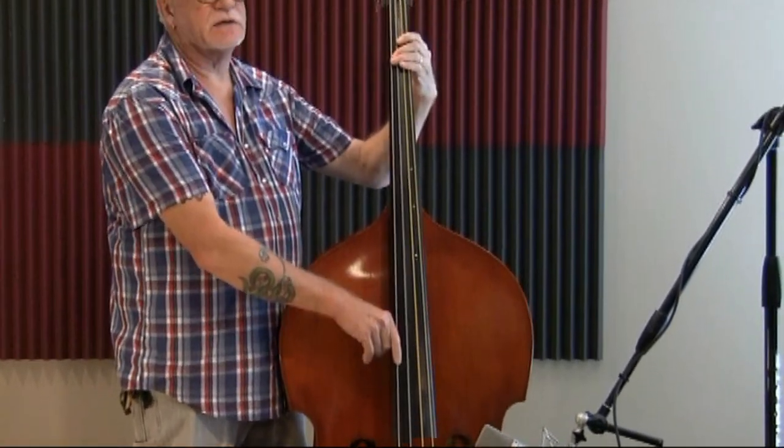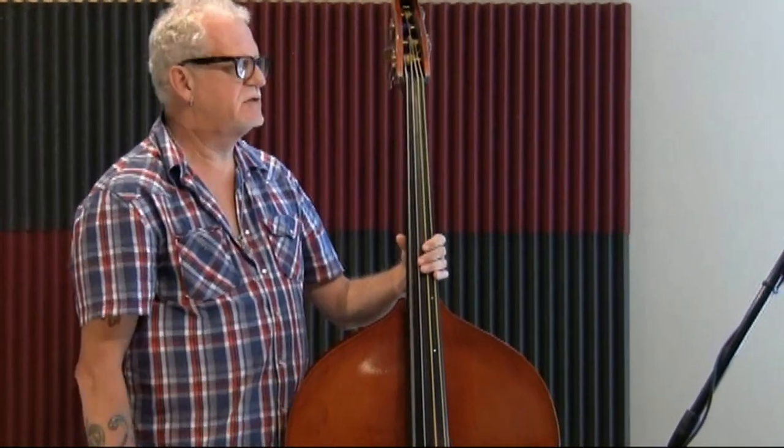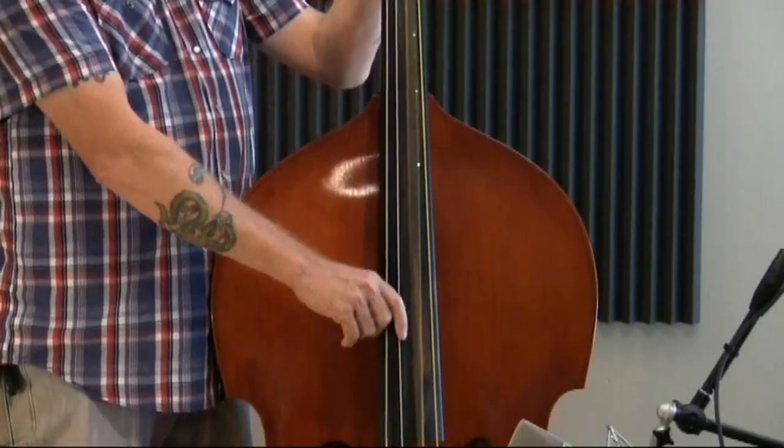It feels a lot like a normal three-quarter size bass and I really don't notice any difference when I'm playing it. But it does give me that massive sound for good roots, country stuff.